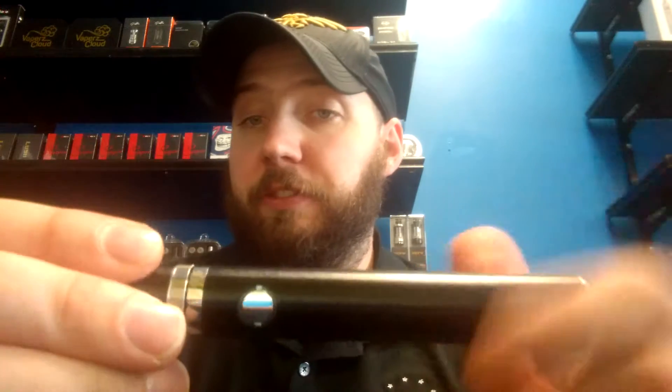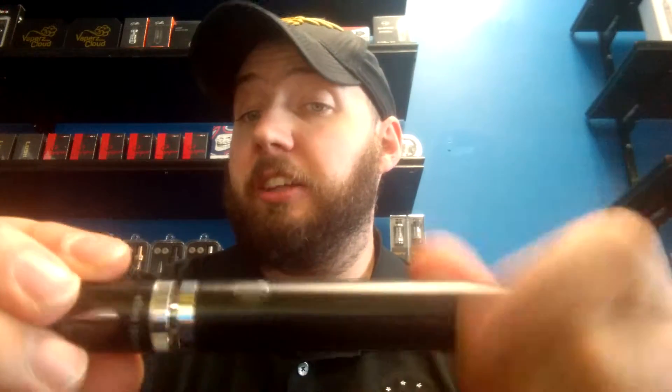Your tank here is going to function like most other EVOD style tanks, although it's bigger. You have your base here where your coil will be nestled into when it comes time to replace the coil, which these also use the 1.2 ohm, 1.5 ohm, and 1.8 ohm VOCC Kanger coils.